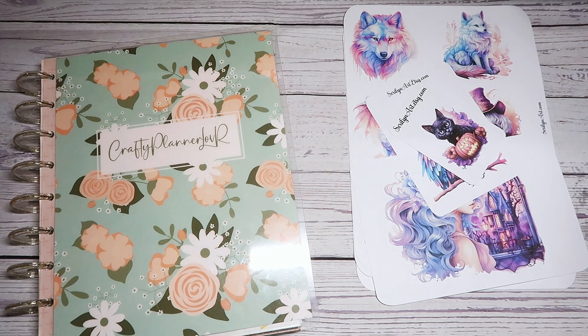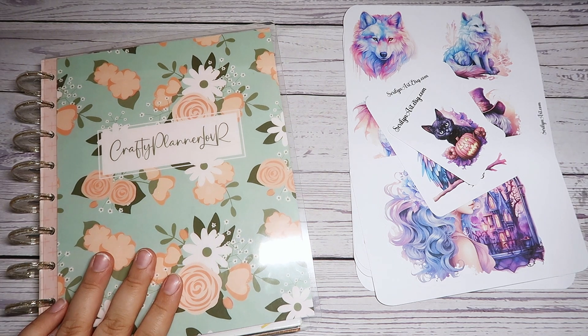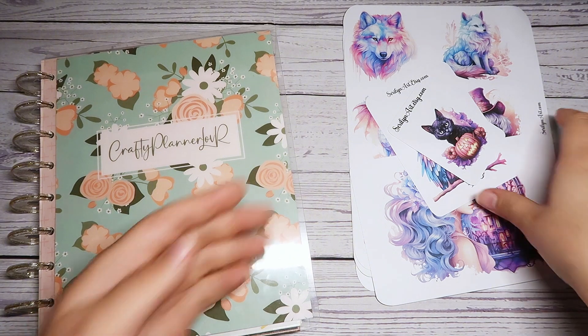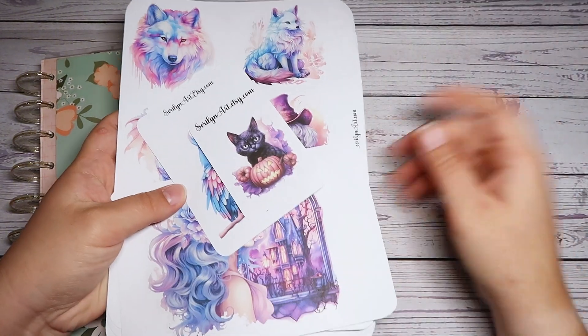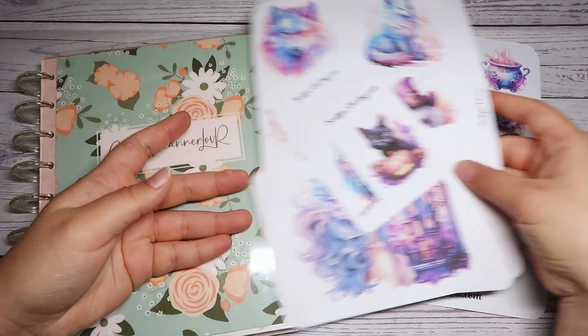Hey everyone, it's Megan with The Crafty Planner Lover here and welcome back to my channel, or welcome if you're new. In today's video, we are going to be planning in my social media planner for the week of October 14th through the 20th using the sale freebies from the Planning Artisan sale from Sarah Lynn Art for this week.